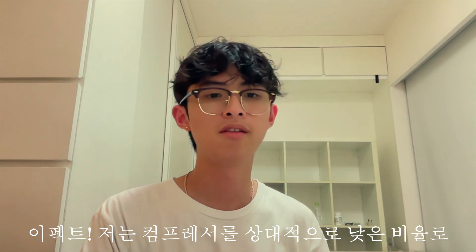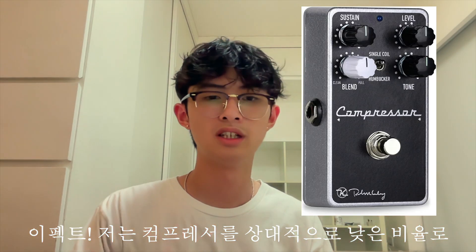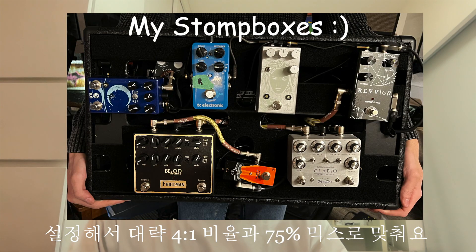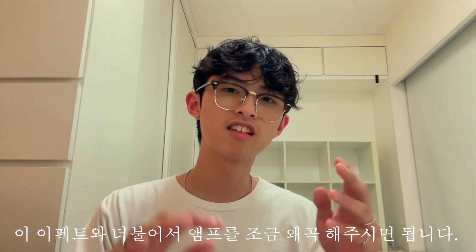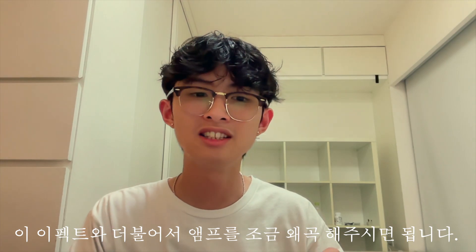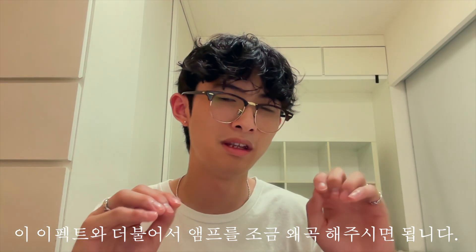For effects, I use just a regular compressor on a relatively low ratio — about 4 to 1 with a mix of around 75%. So it's pretty low for typical guitar performance, but I also use a pretty wide reverb and stereo delay to complement it. All this generally goes into a cleanish amp that's close to breakup, so you get a little bit of that grit but also that cleanliness.